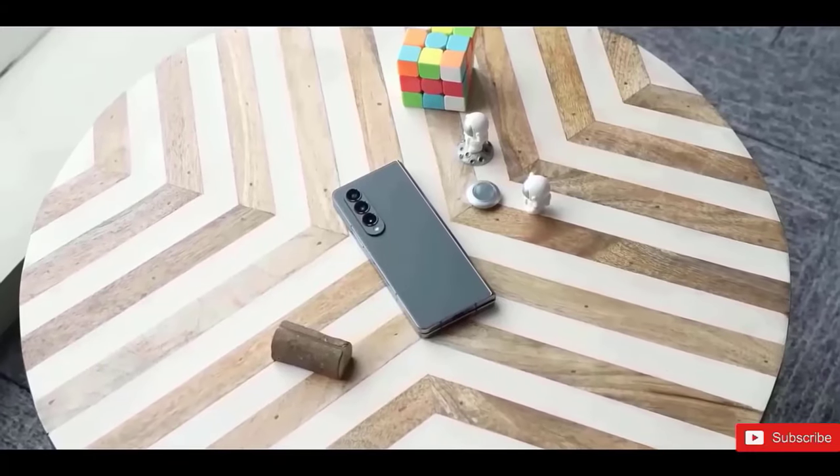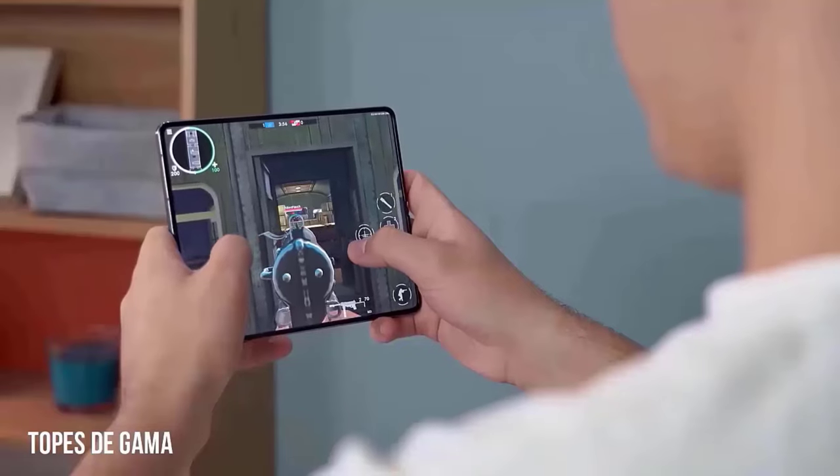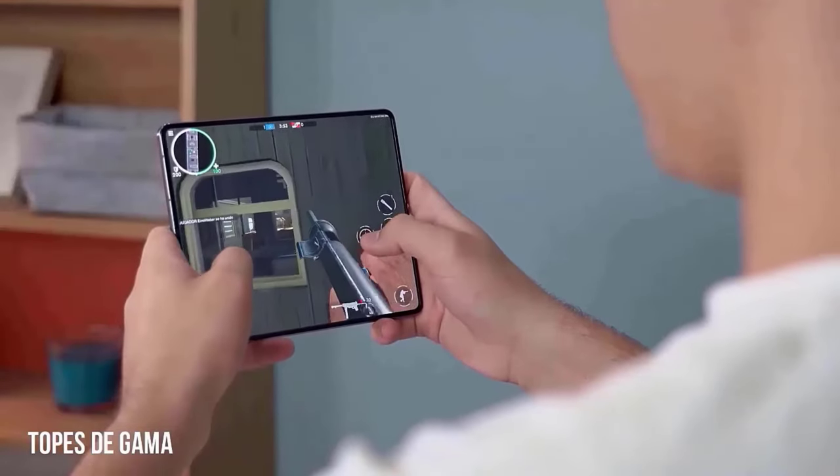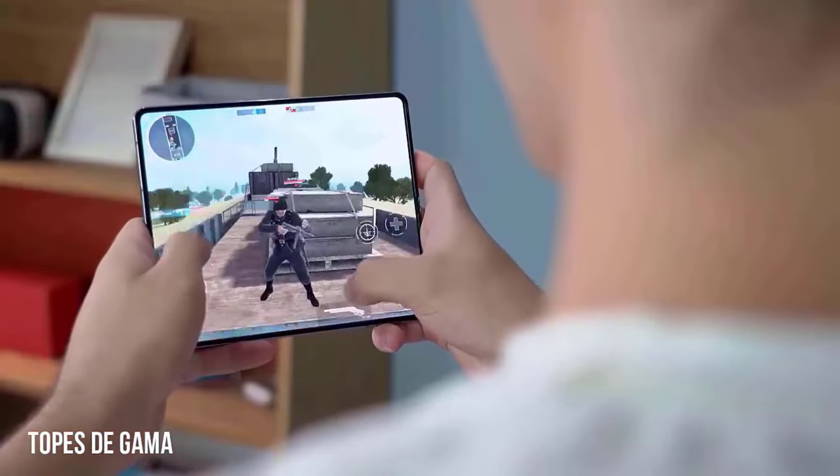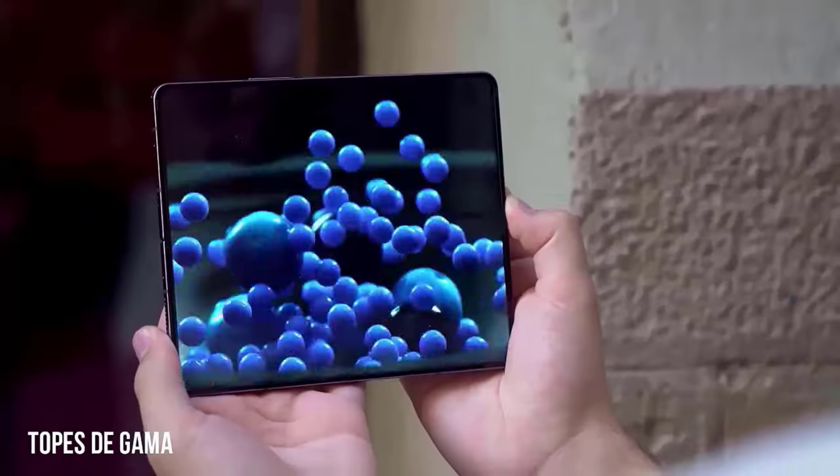According to rumors circulating in the IT community, the upcoming Z Fold 6 may not provide many notable upgrades either. Unfortunately, it doesn't seem like Samsung plans to change that with the Samsung Galaxy Z Fold 6.